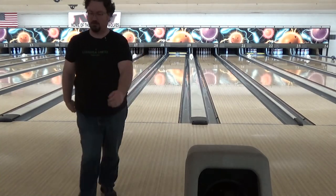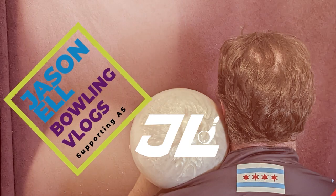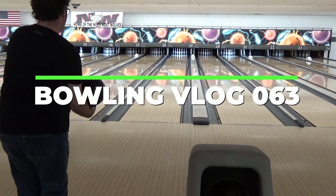Hey folks, welcome to a quick hit version of the vlog.